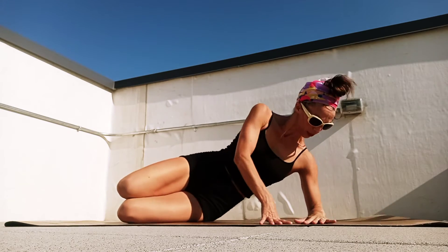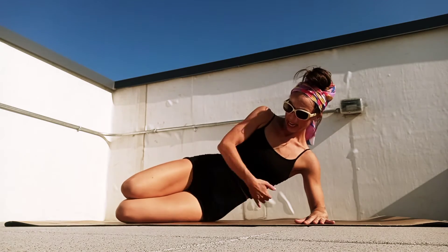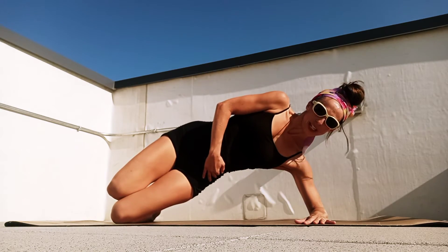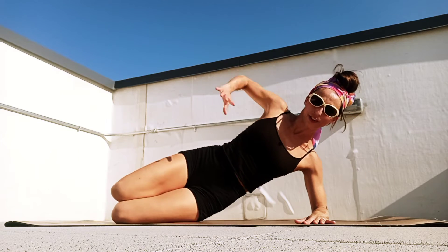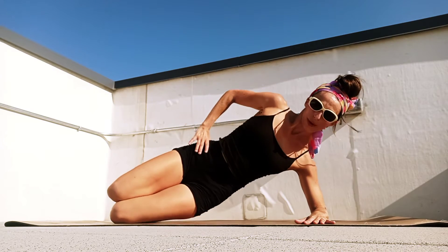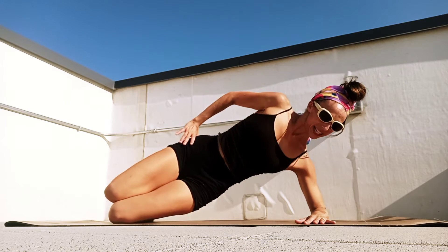Let's go to our side — I want to make sure we're getting a little side engagement. Slide that elbow right under your shoulder, stacking up hips and shoulders. We're going to be lifting that bottom hip and lower. You can place your hand behind your head, on your hip — whatever's comfortable. I'm going to go here for eight and seven, really feeling this oblique, six and...